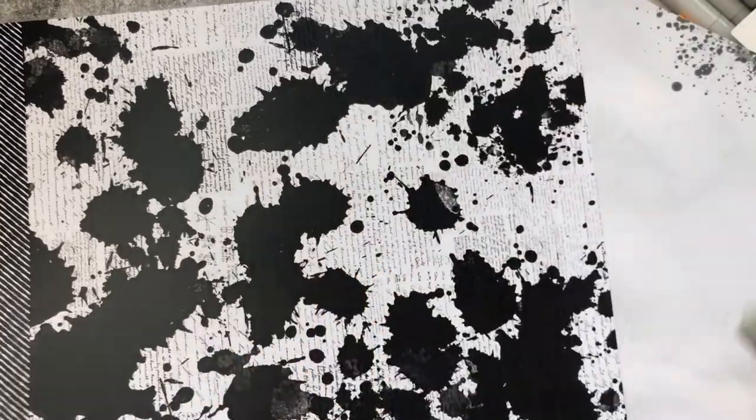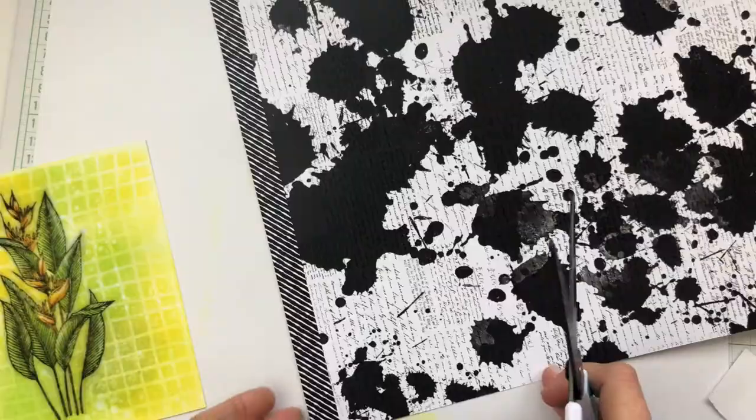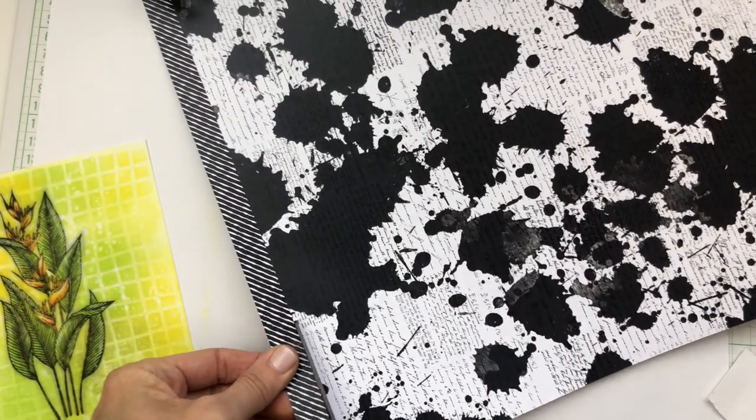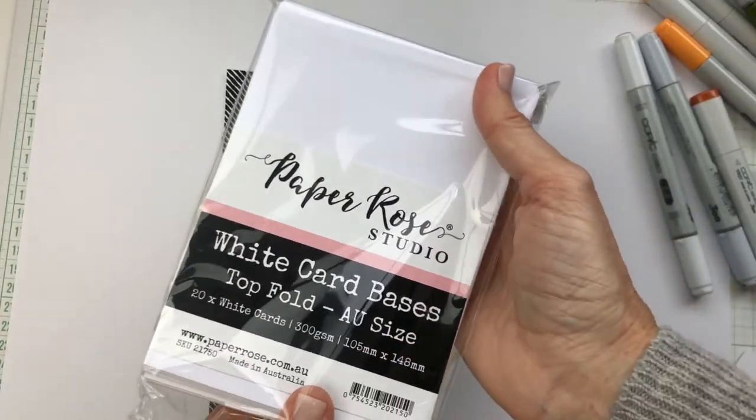I'm cutting one of the edge strips from a piece of paper from the Monochrome Garden 12x12 paper pack. Finally, I'm layering everything up on a pre-folded card base and adding some sentiments from the Big Sentiments 1.0 pack.